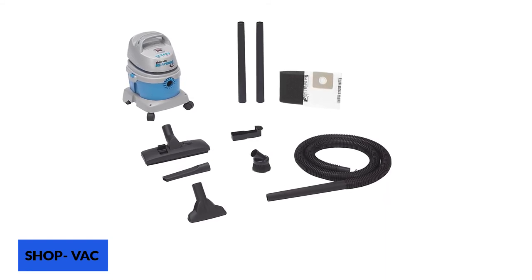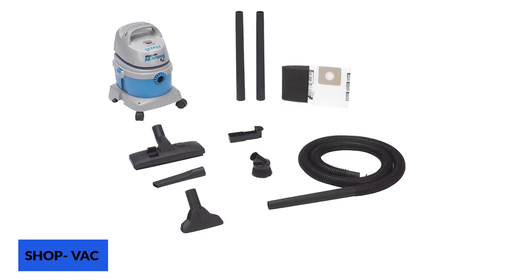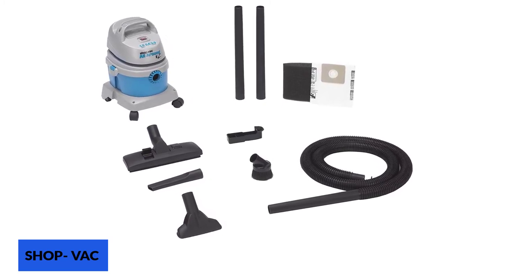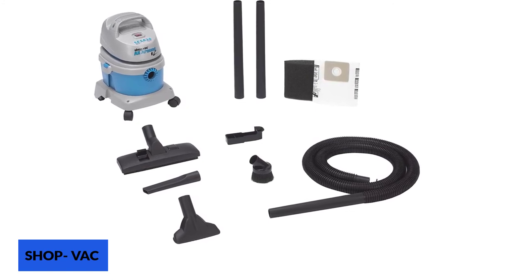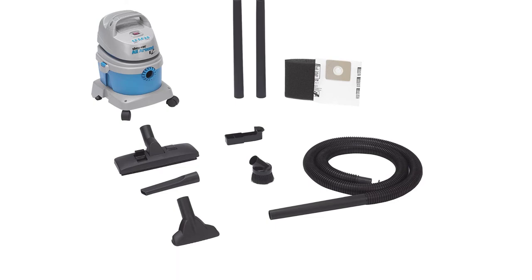It comes with an attached dolly that makes sure you can roll it instead of carrying it around. It also has a carry handle to help clean messes on the stairs. This vac is small in size, but it still packs a punch, offering a 2 HP motor. Whether your aim is to clean dust on the carpet or pet hair from your sofas, the motor can surely help you raise your cleaning game by a few notches.